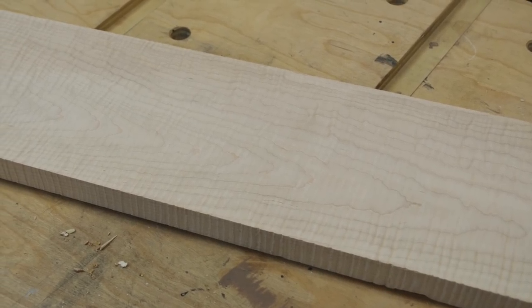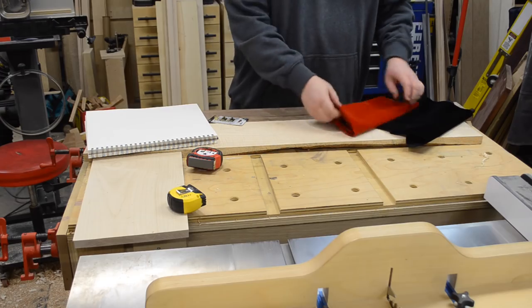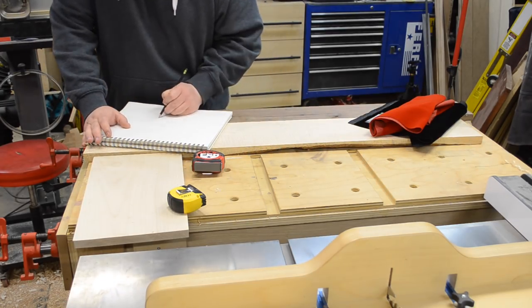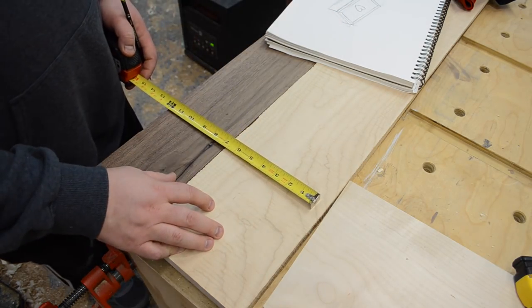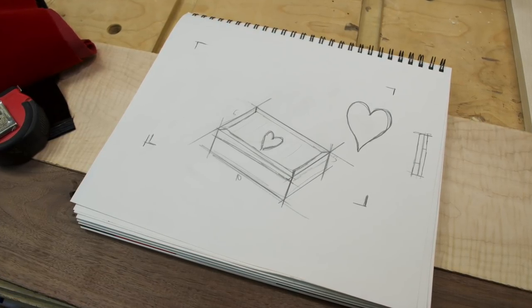I had a really gorgeous piece of curly maple lying around for quite some time, saving it for a special occasion. I figured a keepsake slash jewelry box for my wife would be the perfect occasion. I measured to get an idea of what size keepsake box I could get out of this board, and I also did a rough sketch to make sure my design was on paper — sometimes that helps.